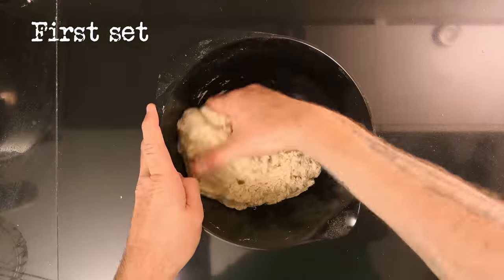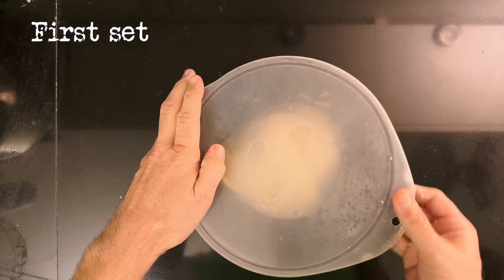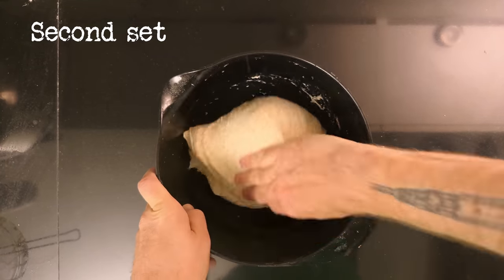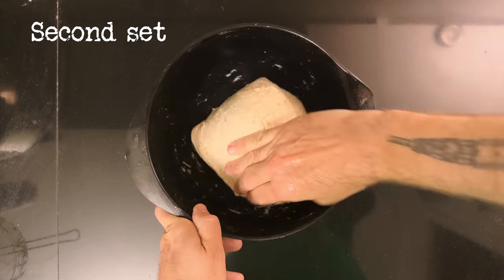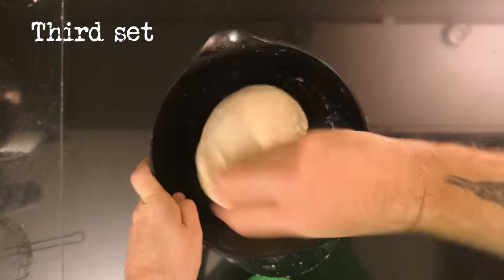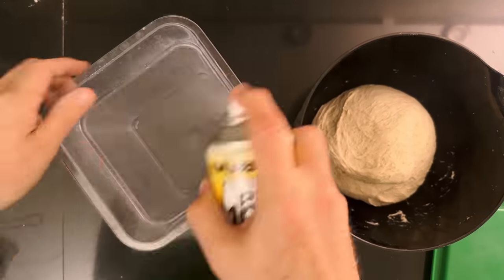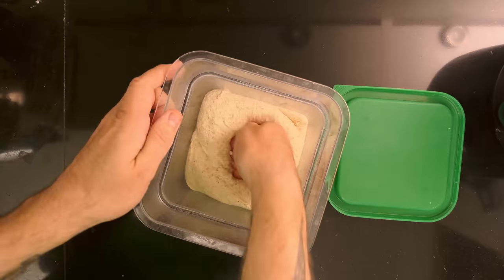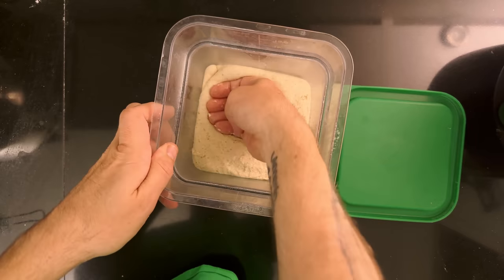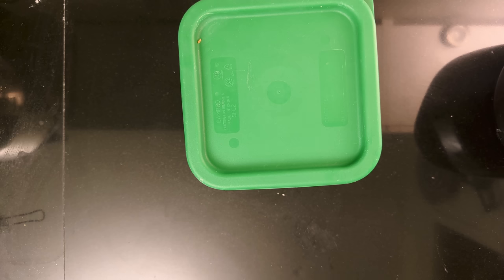I leave the dough to rest for an hour to develop the gluten, then I perform three sets of stretch and folds spaced out by 30 minutes. The dough goes into a proofing container. I mark the container where the dough will have risen 25% and put the dough in my proofer, set to 30 degrees Celsius, 86 degrees Fahrenheit. After about three and a half hours at that temperature, the fermentation is done — a little longer than when I use my regular starter, but not slow.